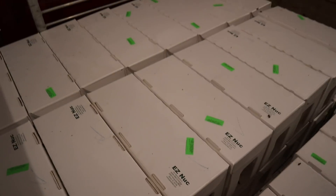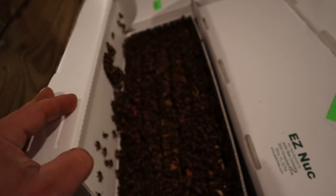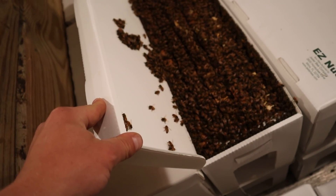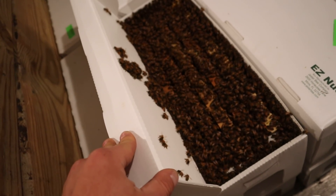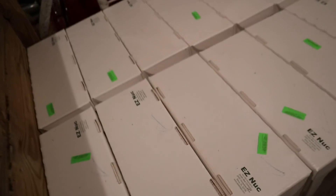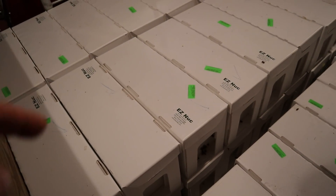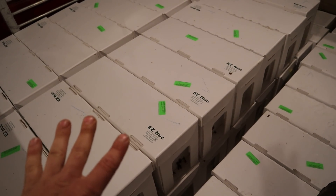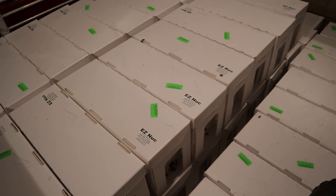I'll just pick a random one. Look at that — these things are going to grow. When you purchase nukes, you need to be getting bees. You need to be getting several bees. None of those nukes that you get from some of these guys where they say five-frame nuke and there's like three frames worth of bees — oh no. You have to watch it though, because nukes this strong, it doesn't matter if they have great ventilated boxes — if it's hot and they can't get out, they are going to overheat.